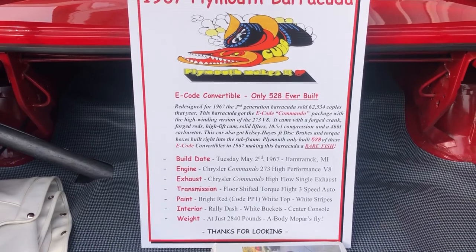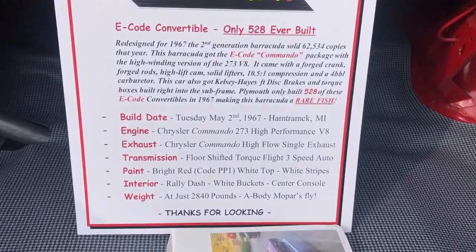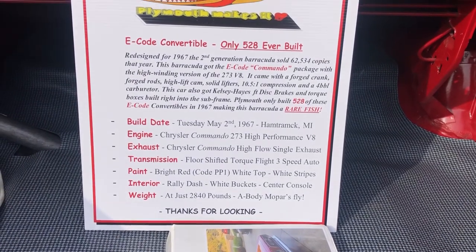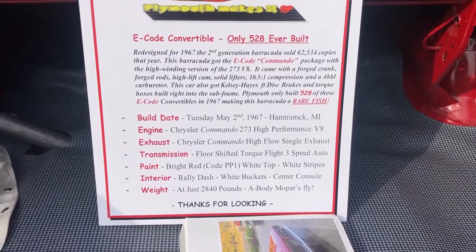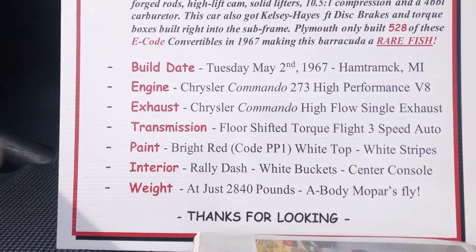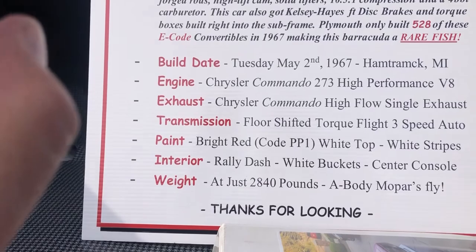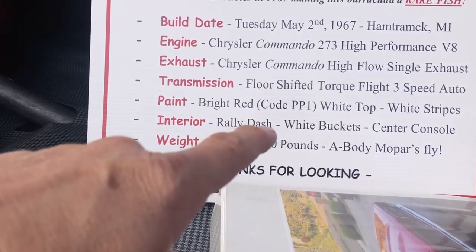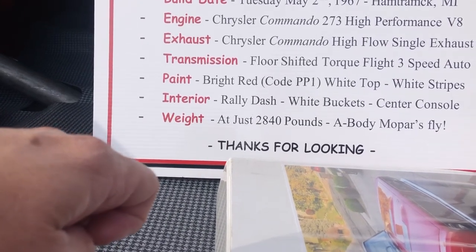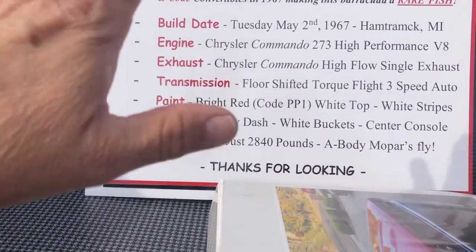But this car is all stock. It got Kelsey Hayes discs and subframe connectors. Plymouth only built 528 of these E-Code convertibles in 1967, making this Barracuda a rare fish. The build date is Tuesday, May 2, 1967, at the Hamtramck plant. The engine is a Chrysler Commando 273 high-performance V8. The exhaust is a Chrysler Commando high-flow single exhaust — a really cool detail on these cars. The paint is a real PP1 red car with a white top and white stripes, according to the fender tag.